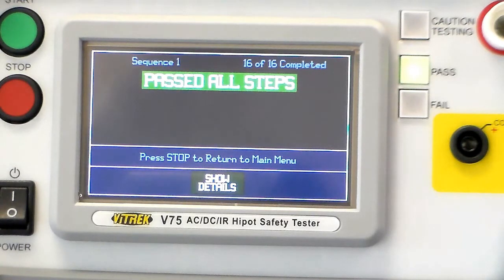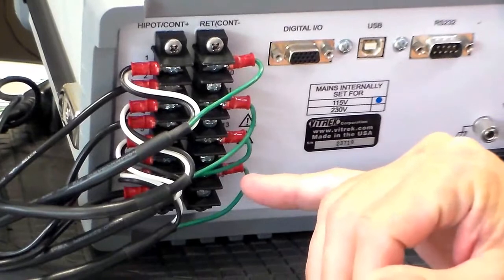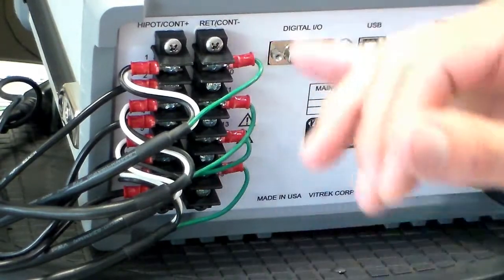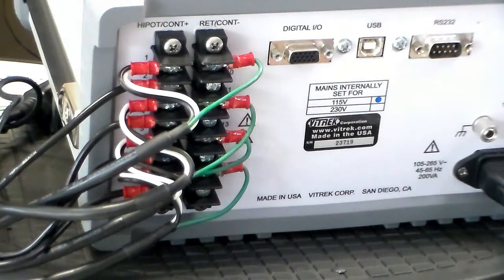I will spin the unit around and show you how the rear panel is set up. Here we have two terminal strips — each one is a high-volt rated terminal strip. We can route our high voltages to this side and make our continuity and return leakage measurements to this side, and select any two test terminals for whichever desired test we'd like to do.